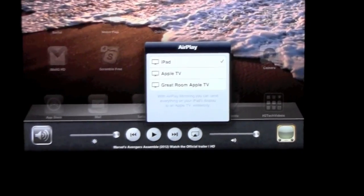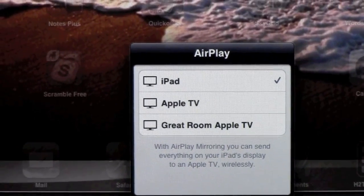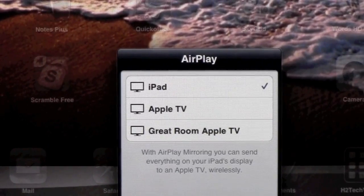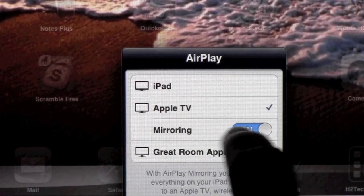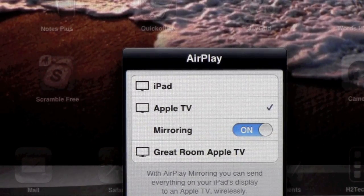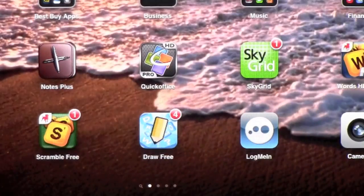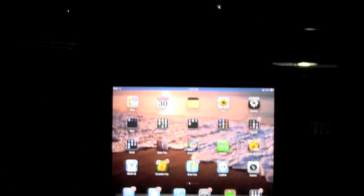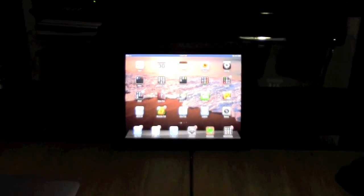You will have some options — I'm going to zoom in so you can see them better. I have two Apple TVs in my house; the one I'm using is the regular Apple TV. For you, you would tap on Apple TV and then turn on the mirroring. Once you do that, your iPad will now be mirrored to your TV. There's my iPad and there's my Apple TV, both mirroring at the same time on the TV.